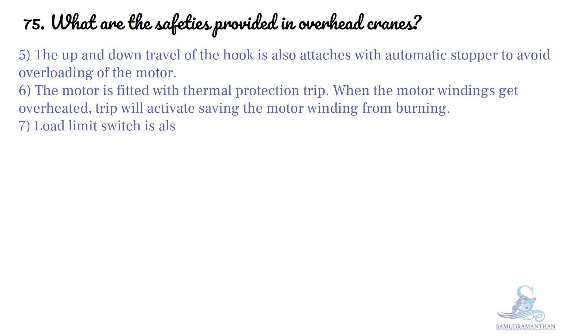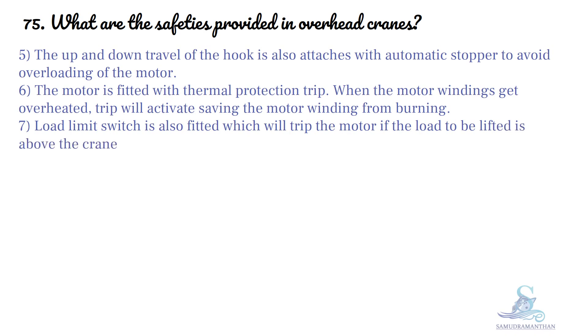A load limit switch is also fitted, which will trip the motor if the load to be lifted is above the crane capacity.